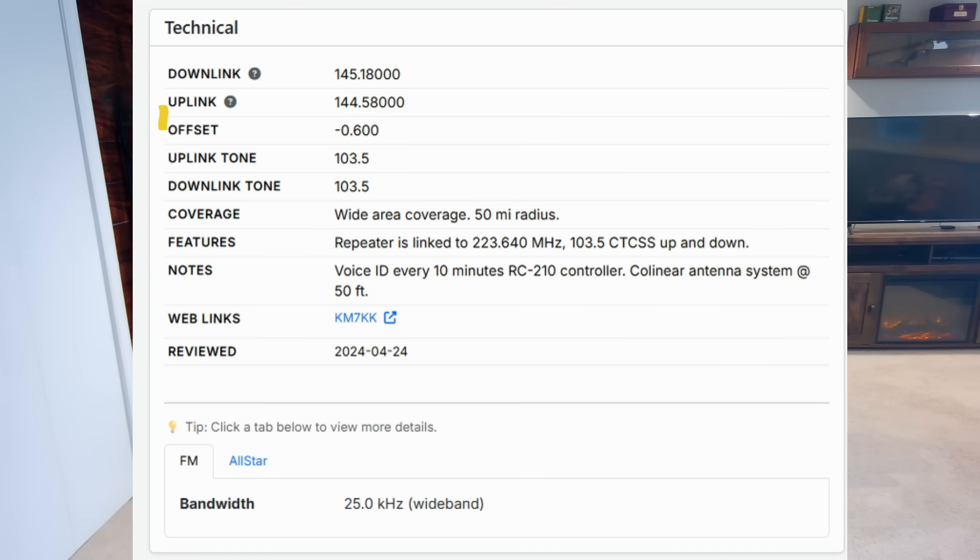You need to program the offset into your radio, so when you key up, it will transmit down to the uplink shown here. You also need the tone, which is pictured here — this is the key to access the repeater. So you need two different frequencies and a key to get in to use the repeater. If you don't know how to program this, and it's not programmed correctly to hook up to the many repeaters in your area, you will be transmitting to nobody. You can listen, yes, but the radio would basically be ineffective at being able to do any communication on your part.